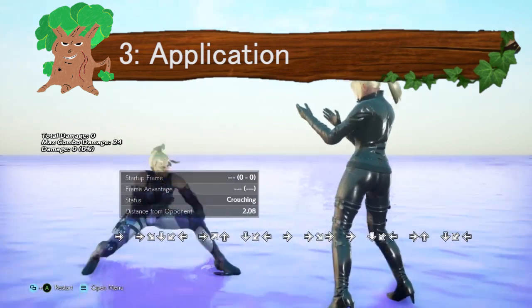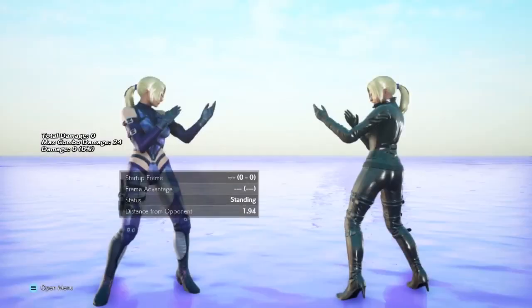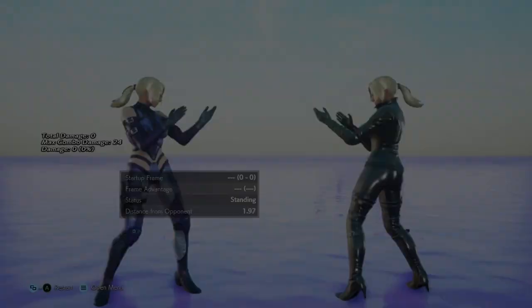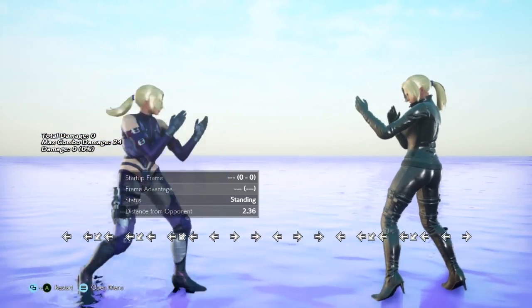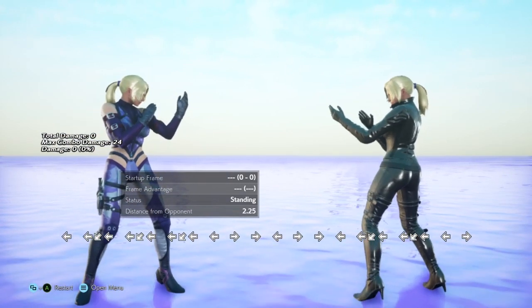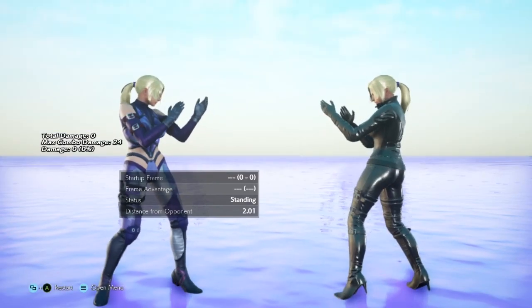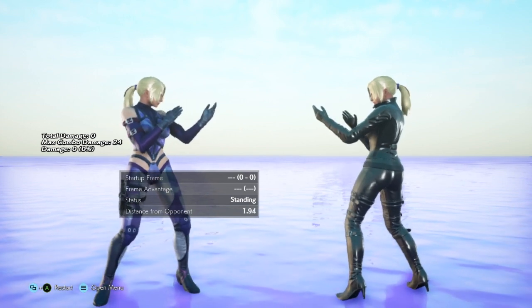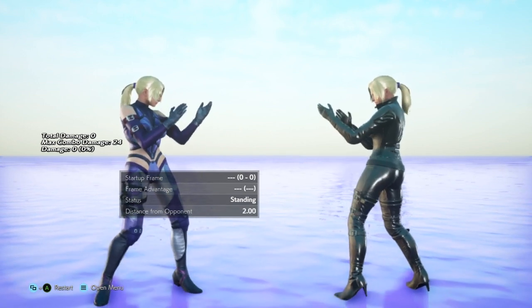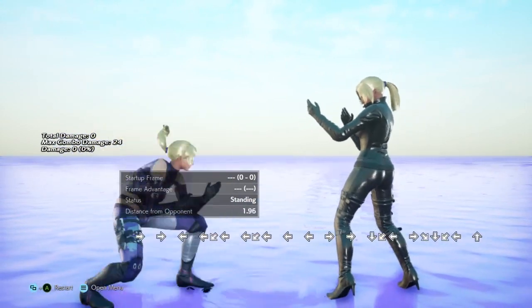The application of the backsway and Hayashida step is a different story. Why would we do the Hayashida step over a backdash cancel? This really comes down to your own experience, comfort, and what you're trying to achieve. It also depends on the character and the side you're on — depending on what moves you expect the opponent to use, you determine whether to backdash cancel or risk doing a Hayashida step.